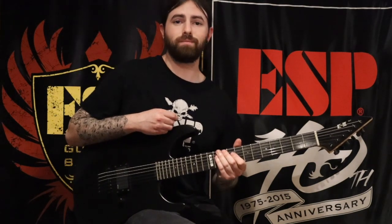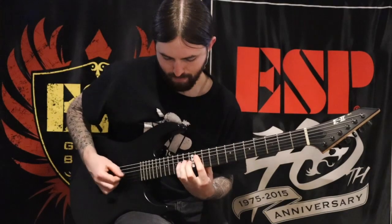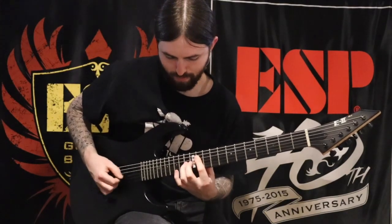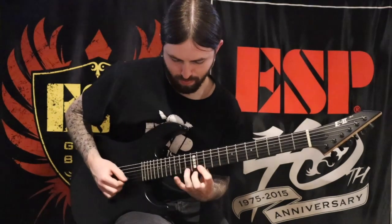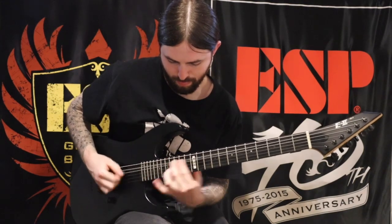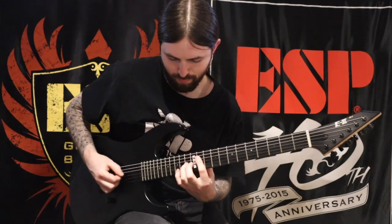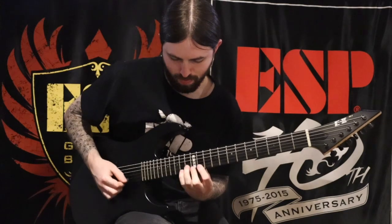I'm going to be including a PDF tab along with this video of each of the exercises I performed, in addition to the full run. I hope you guys find this helpful, keep practicing, and look out for more videos coming soon on ESPGuitars.com. See you next time.